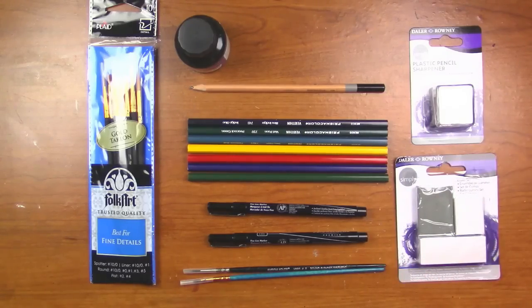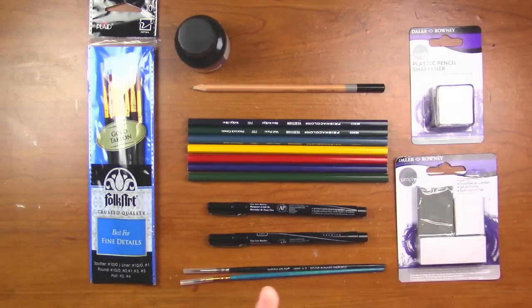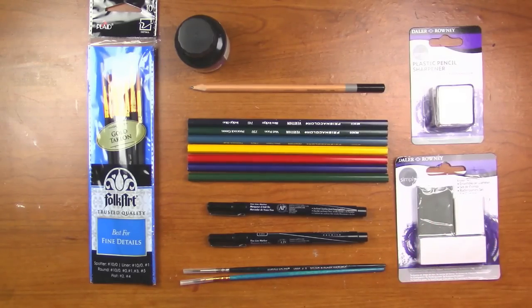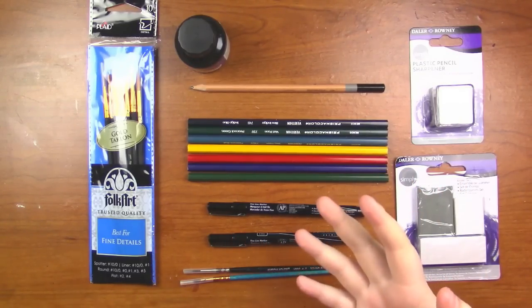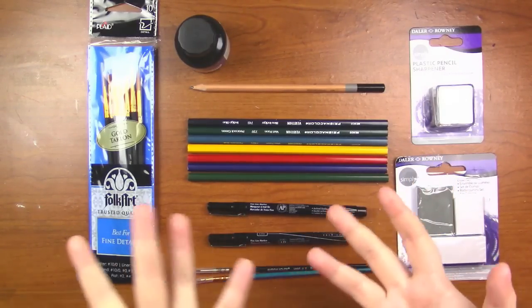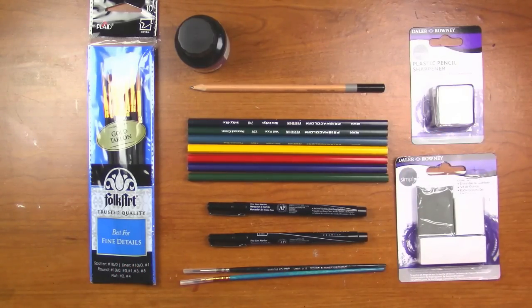Here's everything we got in the box as far as art supplies are concerned. I'm only going to be using these — if I need to sharpen the pencils, I'll use this sharpener. I got erasers, a pencil, everything I need. I spent about $13 including shipping on this box, and the box was worth about $20. I do know the Prismacolor supplies are not cheap. The paintbrushes and the Daler Rowney stuff are kind of cheap, but I still feel like I got my money's worth.